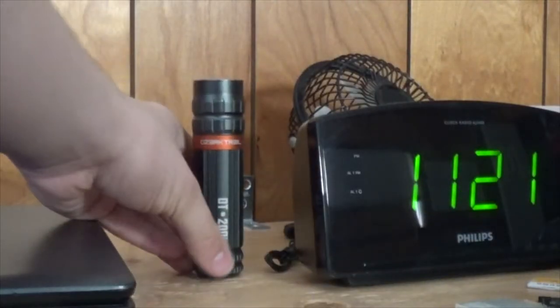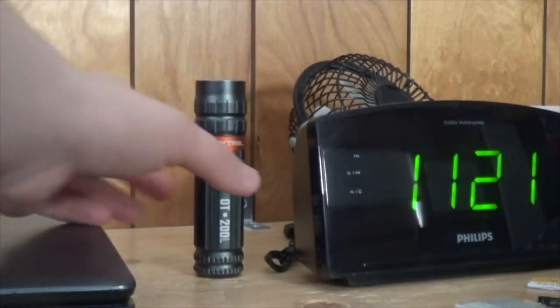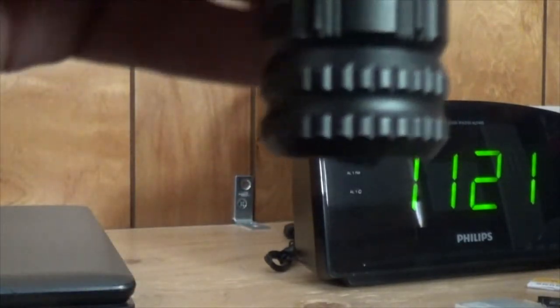Now let's go over what I don't necessarily like about the light. The first thing is it doesn't really tail stand all that well. It can do it, but it needs to be on a fully flat surface — not dirt or a sloped surface. The button kind of sticks out the back, so you have to be careful when tail standing it. Also, there's no special mode, so there's no strobe. There's plenty of brightness to disorient somebody with a strobe, but you have to do a manual strobe by half-pressing the button.